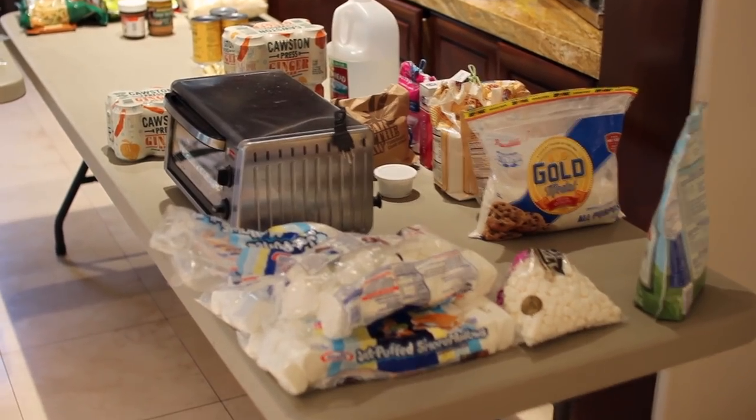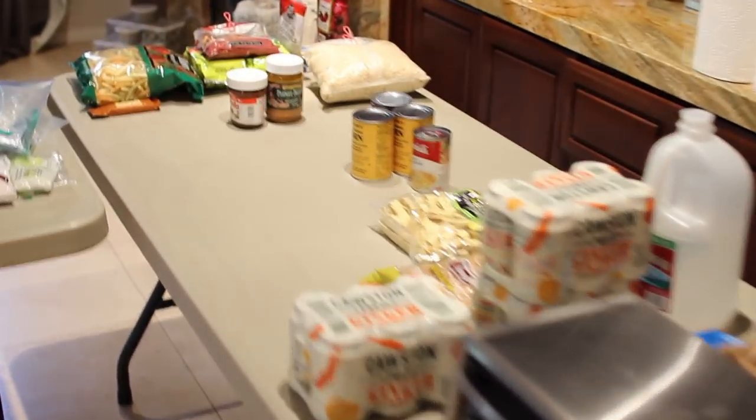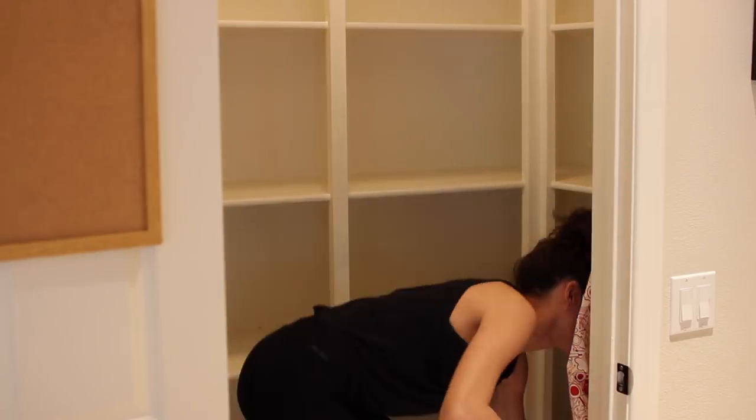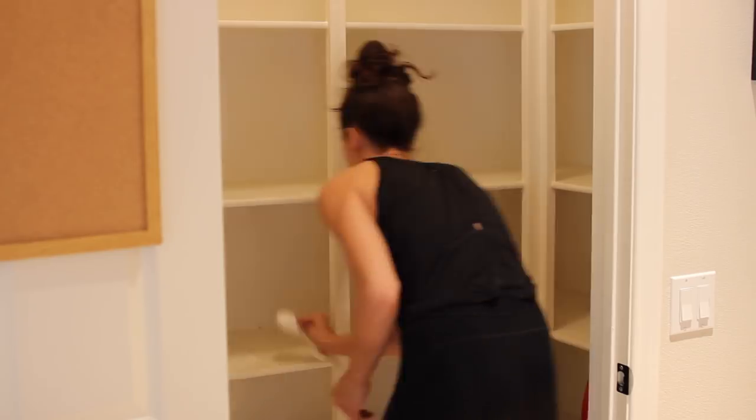After getting a handle on this mess and wrapping my brain around some sort of concept for this pantry, I decided to put all the chunkier items in first — like the huge platters and the mixer — and then work my basket and storage around that.